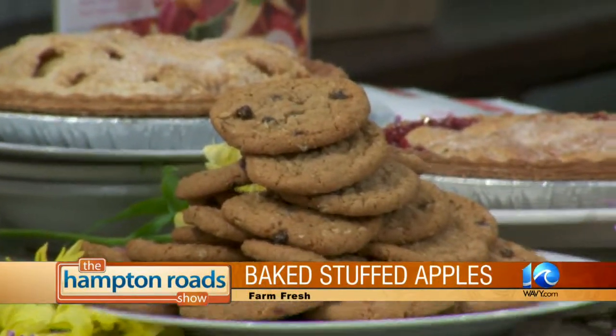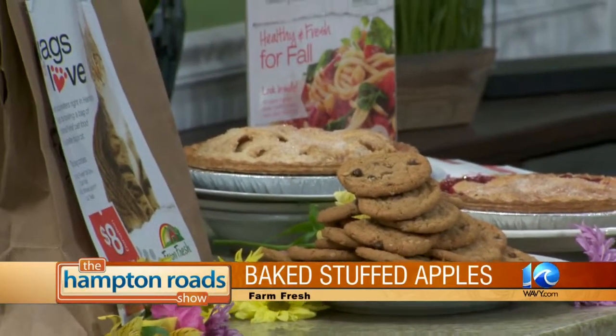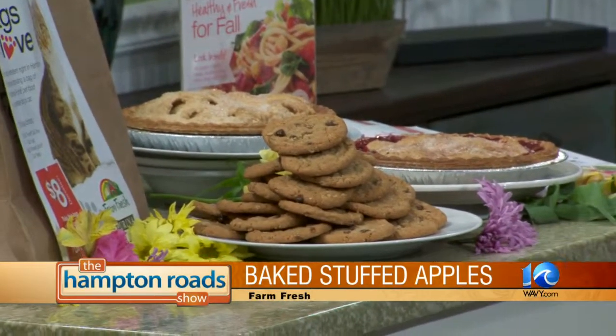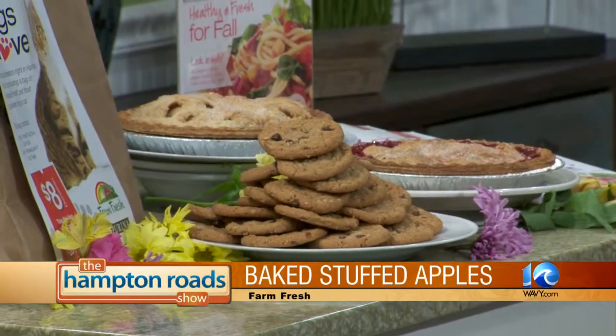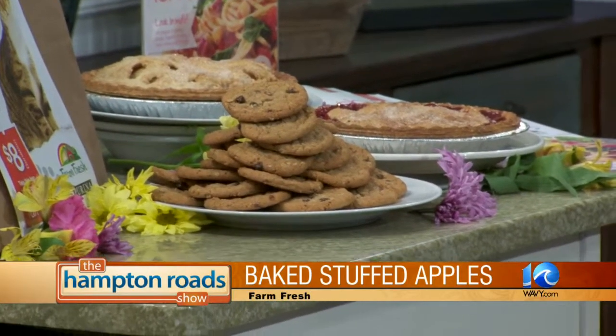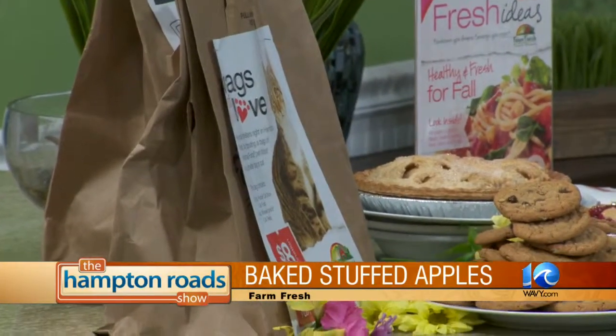We can't end the segment without talking about the desserts and the food drive items. Those cookies have been looking at me this whole show. We've got some gourmet fresh fruit pies — an apple pie and a cherry pie, lattice-work pies — on special now through the holidays. And we want to mention the food drive bags, the Wags of Love, for pets. It's sponsored by Purina. You pay $8 for the bag and get a coupon for $4 off a future Purina purchase, and it's donated to local shelters.